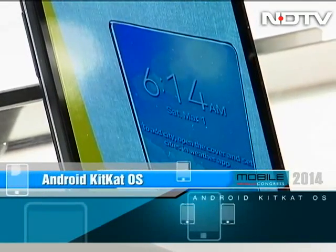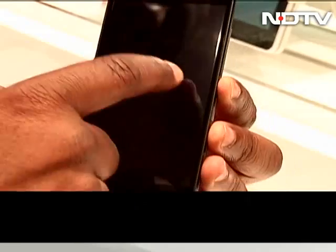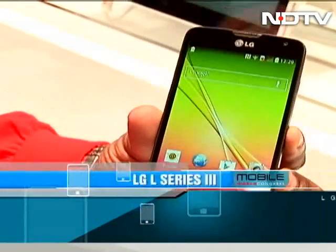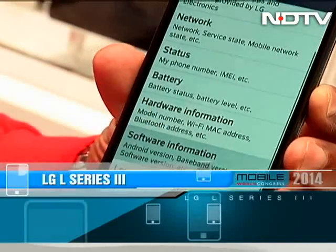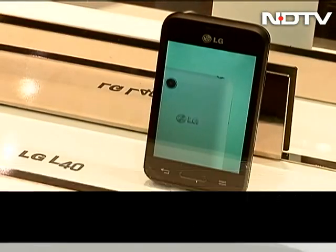Running on the latest Android KitKat OS, it uses a 1.2 GHz quad-core processor. Next up is the L70 with a 4.5-inch screen, using a 1.2 GHz dual-core processor. And then there is the youngest of them all, the L40, with a 3.5-inch screen.